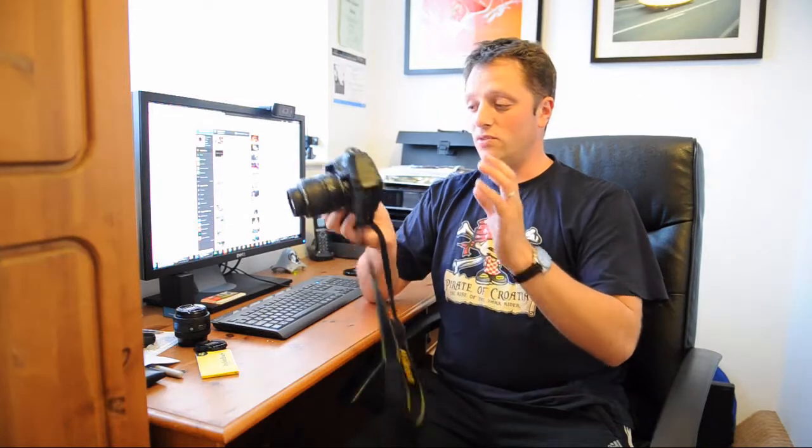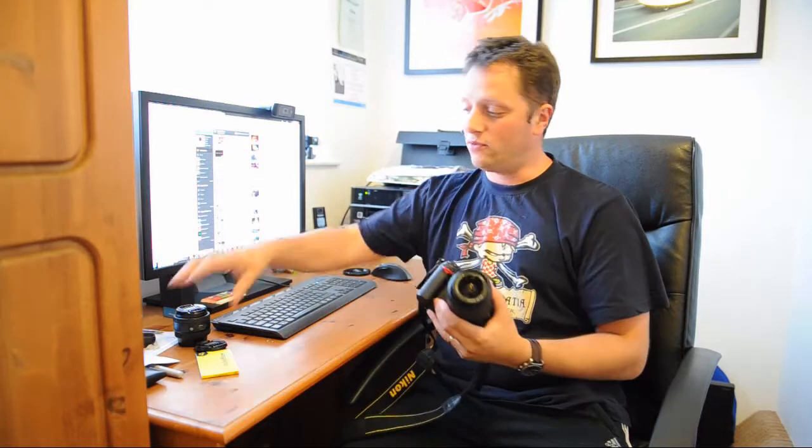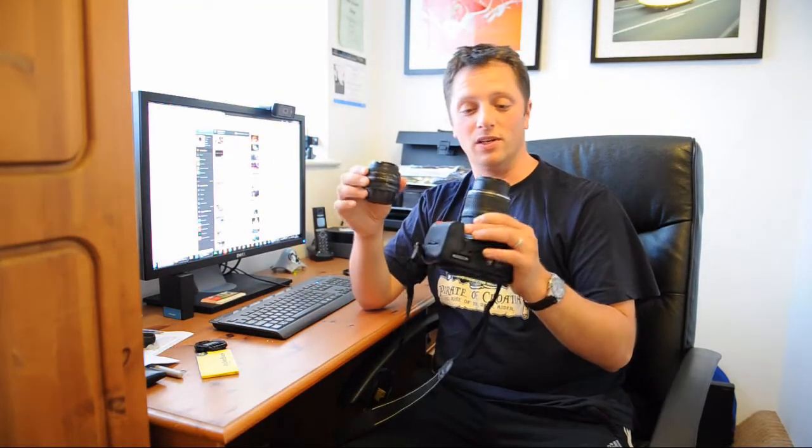I was going there with my family and my two boys, so I didn't really want to carry my D3S or a 70-200. So what I took was a D7000, an 18-55mm, and a 50mm f1.8 — the two smallest lenses I have.